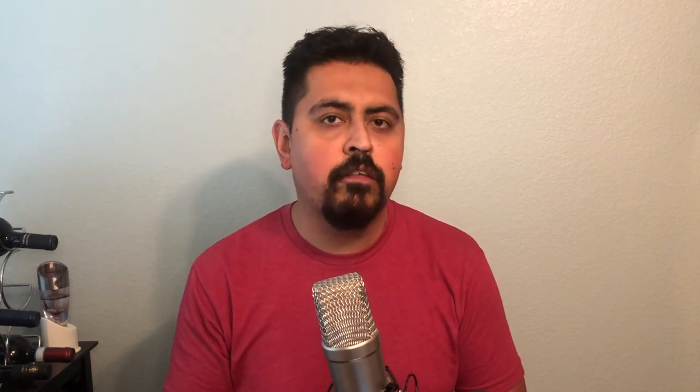Next time we'll be discussing Frank's RedHot Sauce — specifically their Hot Buffalo Wing Sauce. I know it's not technically a hot sauce, but it's flavorful, goes great on wings, and is actually pretty versatile. Until next time, this is Henry — and remember, spice up your life. Take care.